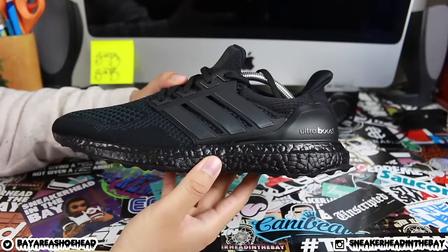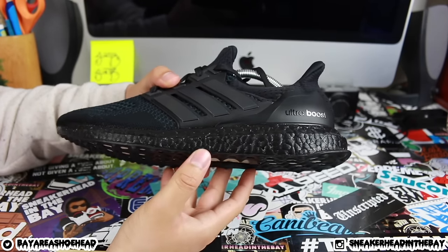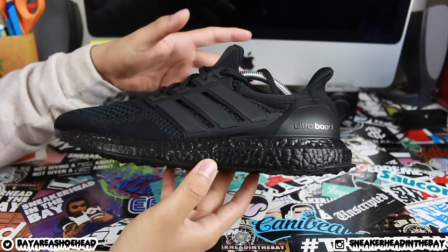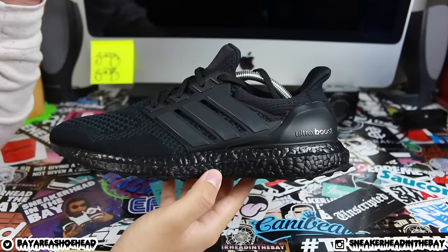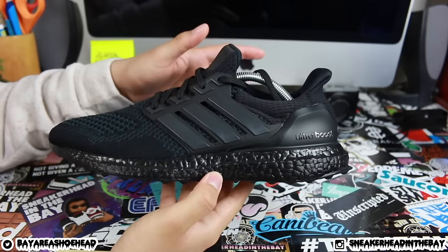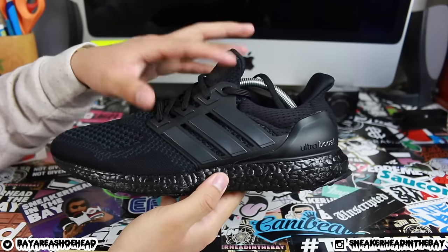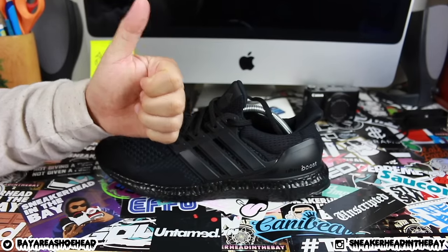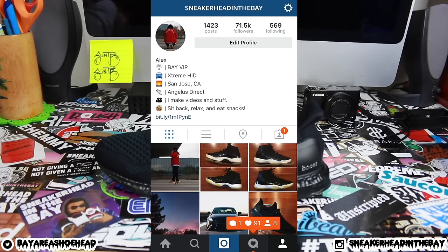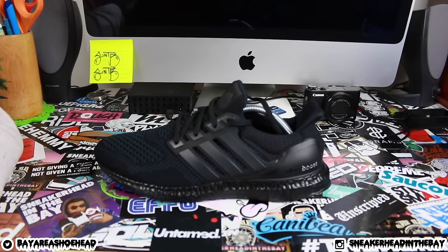Now we have our final product. Honestly, this is one of the easiest customs to do, so I would recommend it to anybody that's new to customs and wants to try something a little bit different. Being that the outsole is black and the uppers are black as well, you don't have to be too cautious when it comes to painting and dying, but I would recommend being just a little bit careful. I'll throw these babies on feet so you guys can get an on-feet look. The music info will be down below in the description and the pant info as well. If you guys can do me a big favor and hit that like button if you liked this video, that would go a long way. Follow me on my social media — my Instagram is at sneakerheadinthebay and my Twitter is at bayareashoehead. I'll catch you guys on the next video — sneakerhead in the bay, I'm out, peace.